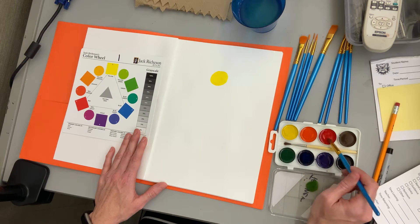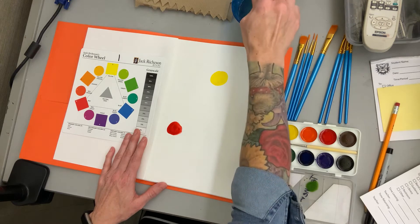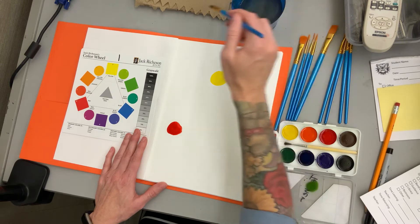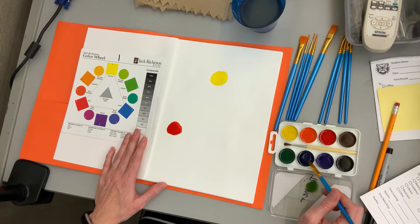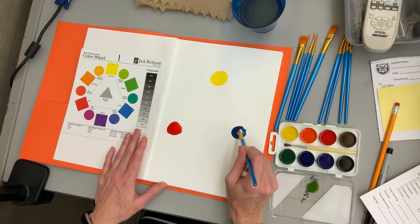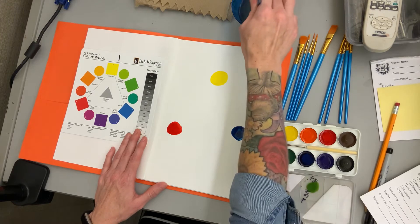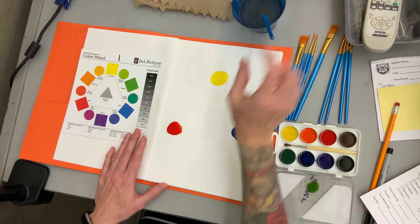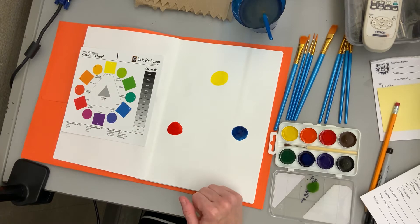I'm going to pick up some red next and come over here to do the bottom corner of my triangle, washing out my brush. Now if your paint is already really wet, you can dry off your brush before you get more paint. This is the blue — this one right here next to the green. I accidentally picked up purple last time I did this; that's where I messed up the first time. So make sure you're paying attention to which colors you're picking up. I'm going to do blue in the bottom right-hand corner of my triangle. Those are primary colors — you don't need to mix anything to make them. Primary colors just exist as they are.